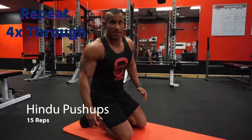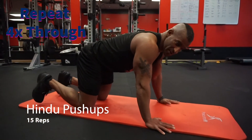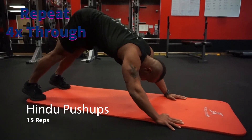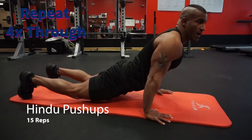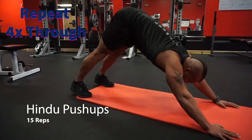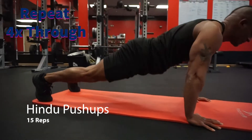The last exercise of the circuit is the Hindu push-up — a more challenging version of the push-up. You're gonna start in a tripod position with your butt up in the air. Go down first with your head and chest, then as you bring your head and chest up your hips drop down off the ground, and then come back up to your starting position. We're gonna do 15 Hindu push-ups.